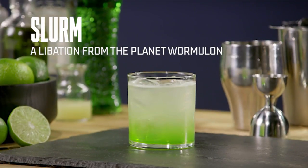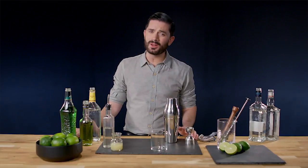Good news everyone! Today we are making Slurm, the popular soft drink from the world of Futurama. Even though it doesn't come from the butt of a worm, it's still highly addictive.